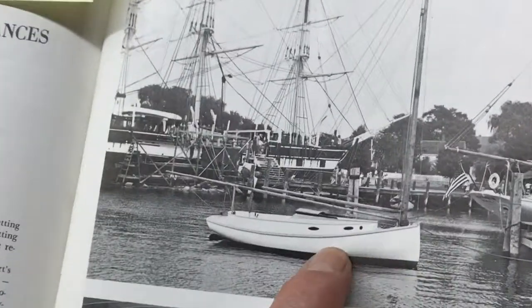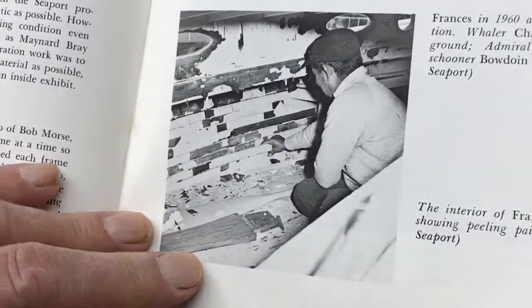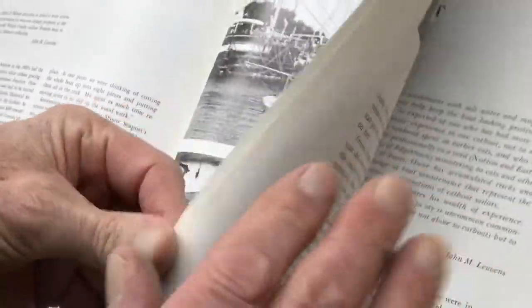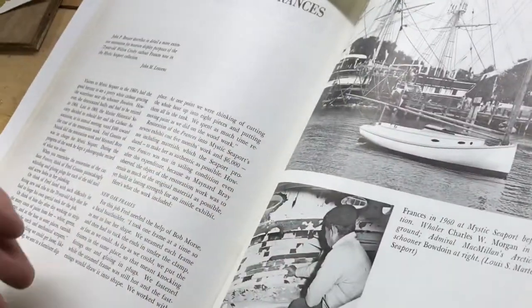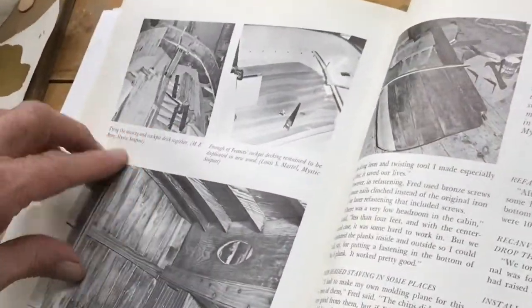This is the Francis at Mystic. This is where they are starting to restore it. It was built by Wilton Crosby in the very early 1900s. In 1969 they started remodeling it, restoring it.